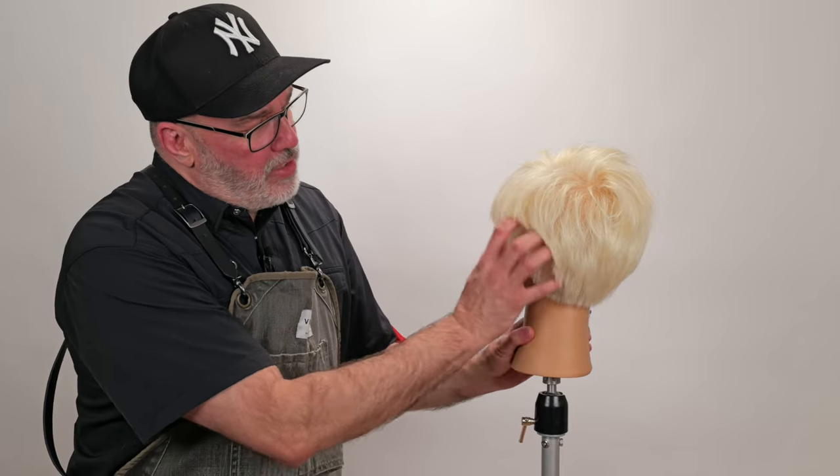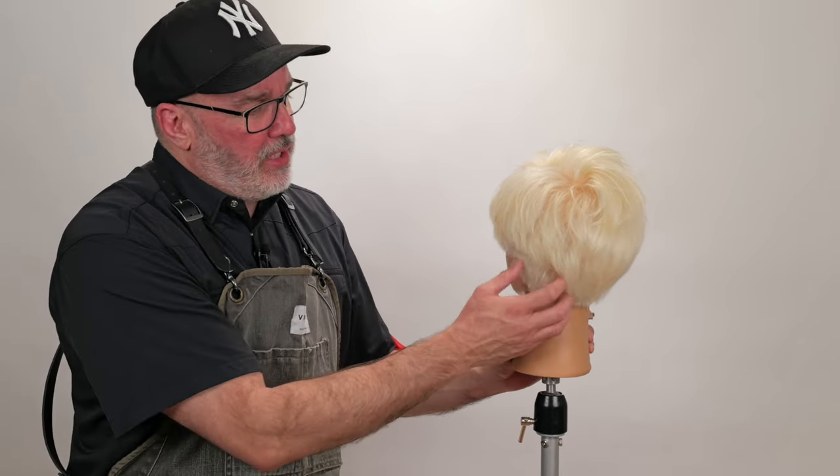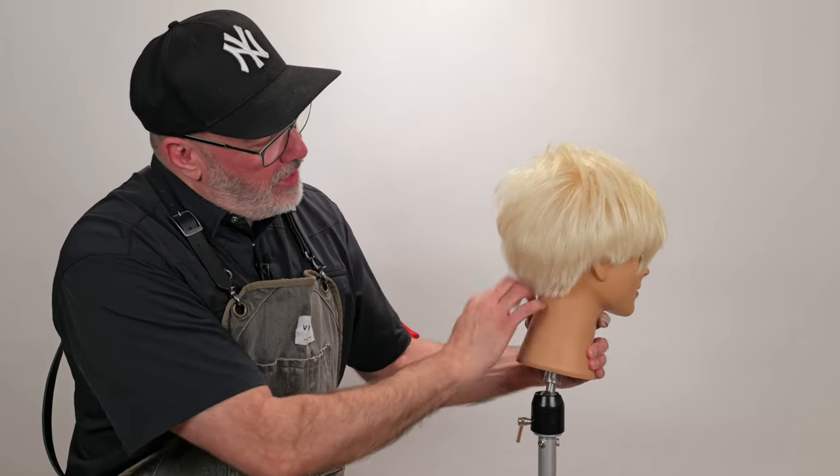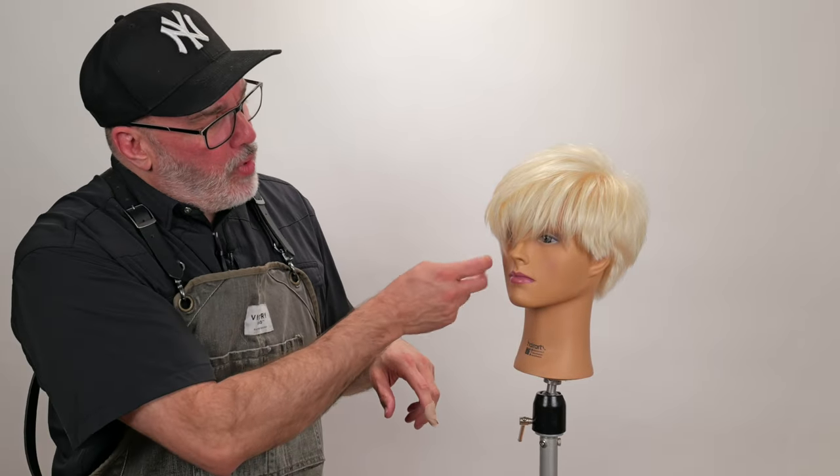That texturizing with my Jatai Tokyo thinning scissors underneath really helped make the shape pop. Instead of being quite so thick and voluminous, it really softened underneath and made it much more pliable and pleasing to the eye. Making it a little more airy around the front really added to this as well. If you have any questions or comments, please let us know — let us know what you'd like to see in the future. Check out the Jatai Academy for fantastic content to make you a better hairstylist and barber, as well as some of the best tools in the business. Thank you so much for watching and we'll see you next time.